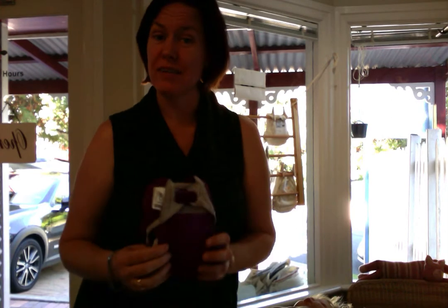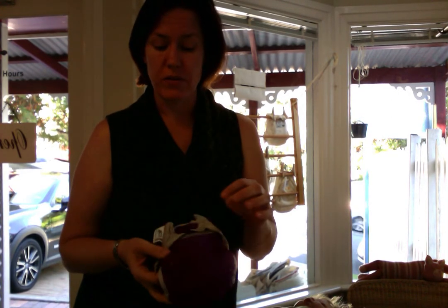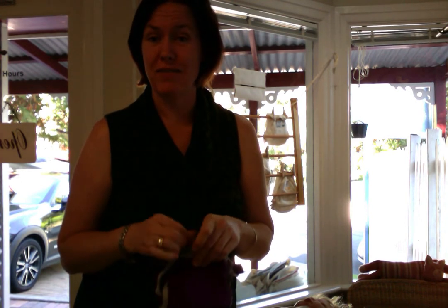Hi, it's Vashti from Nessnappies here and I'm just popping in quickly to do one of our 60 second tips. My tip today is how to correctly fit a one size fits most using the rise poppers.